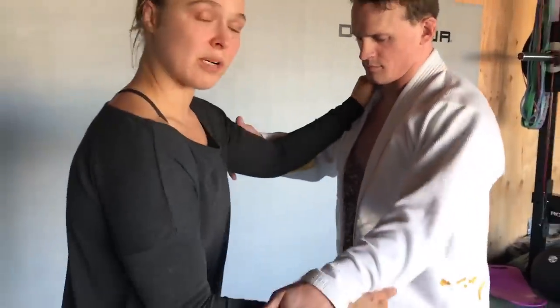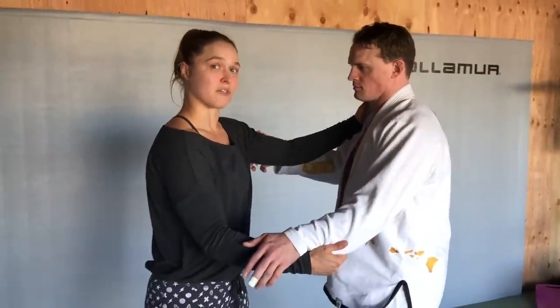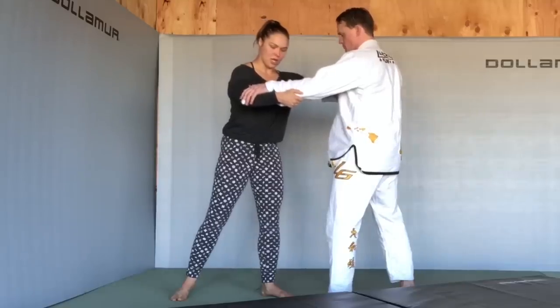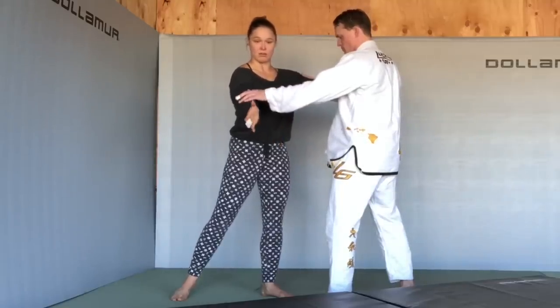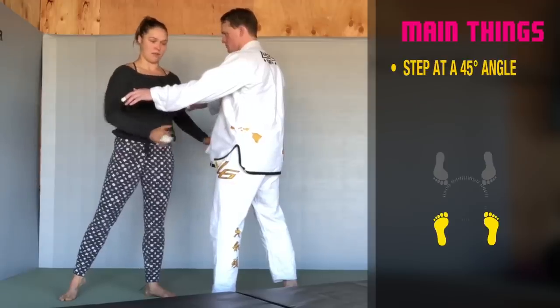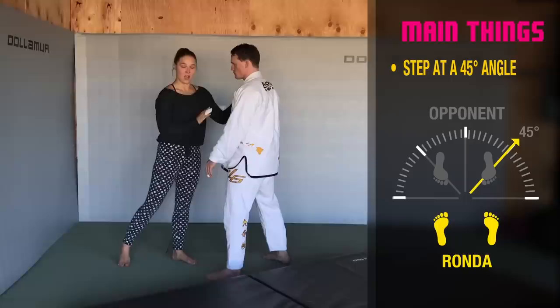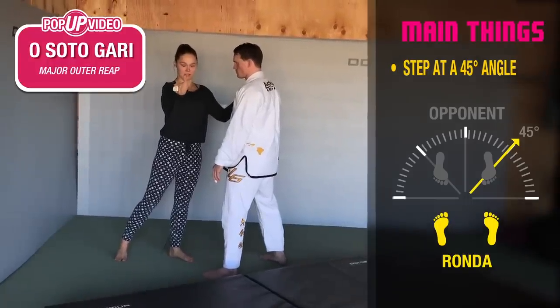The traditional grip is the hardest to throw from — that's why we learn it first. I'm going to get my traditional grip and I'm stepping at a 45-degree angle. All throws go to 45-degree angles. Osoto Gari is to your back 45.